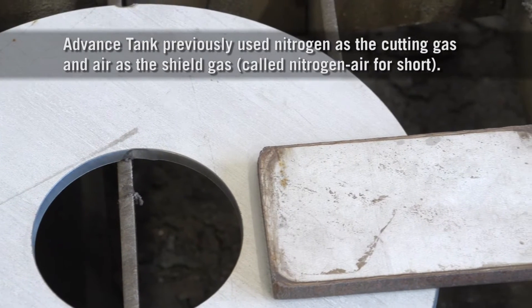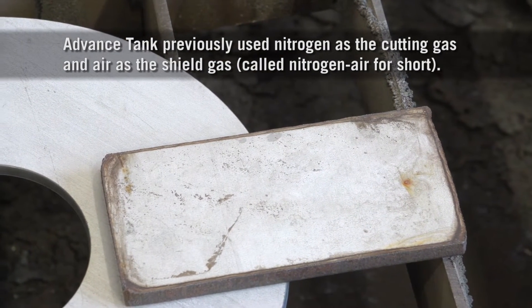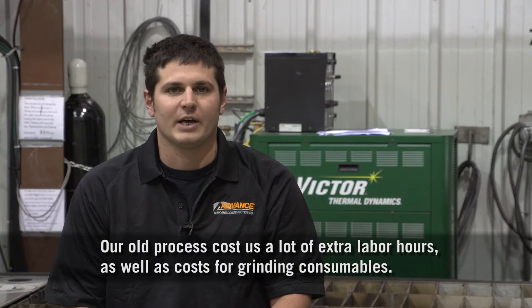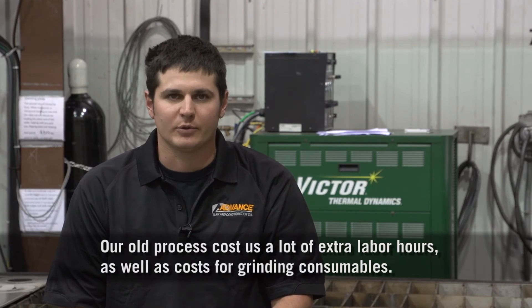The nitrogen air plasma leaves dross on the material — it's a non-weldable dross and we'd have to literally go in and grind it. When you grind on a cut, you then affect the exact measurements of the plate, causing us a lot of time, a lot of labor hours, and a lot of consumables.